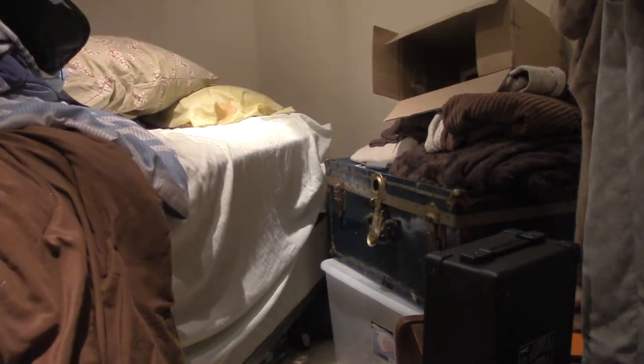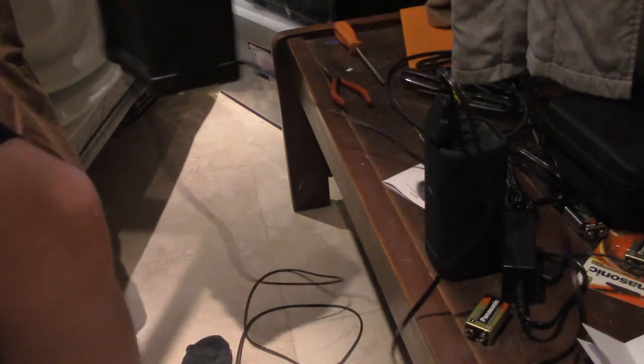Okay, here we go. So we've got our — here's our generator, our guitar. The guitar needs to be plugged. This is plugged into the generator, and this plugs into the guitar.